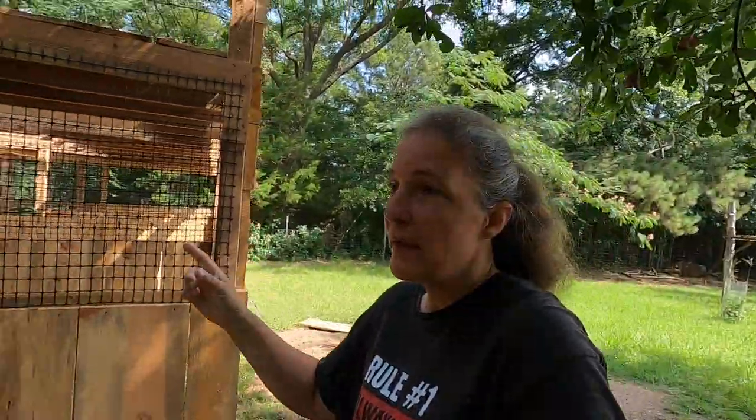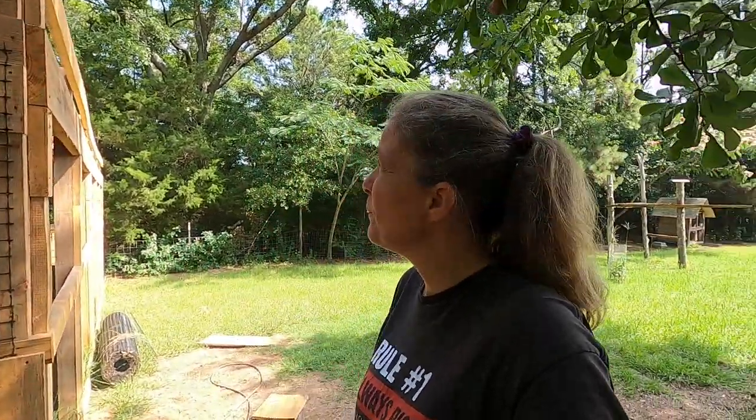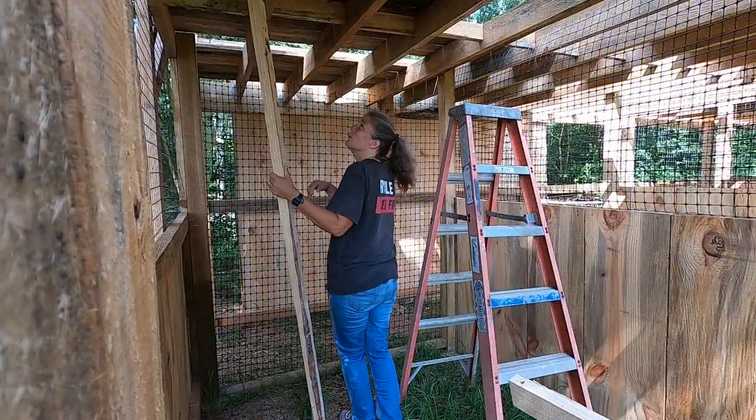Good morning everyone, today is Tuesday and we're back to work on the barn. We'll see how much we can get done today — it is so hot. First thing in the morning we wake up and it's like 82 degrees, then it just gets hotter and hotter, very buggy, the gnats are terrible this year. I'm hoping we can get all the door framing done, get this plastic fencing up on this back wall, and hopefully put up some rafters. As soon as we get this project done and birds in this barn, we are going fishing.